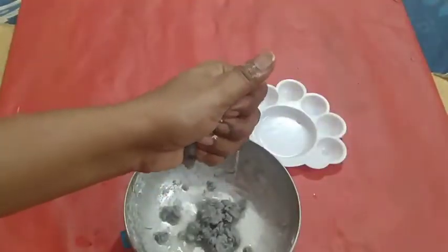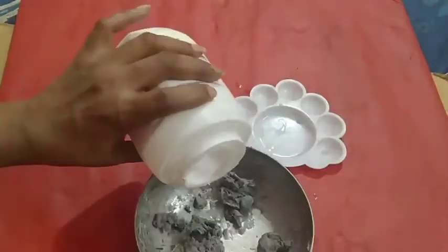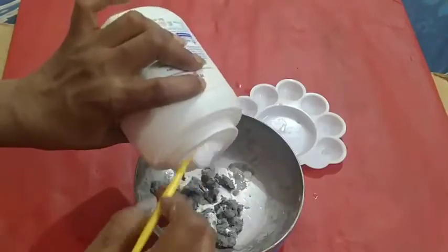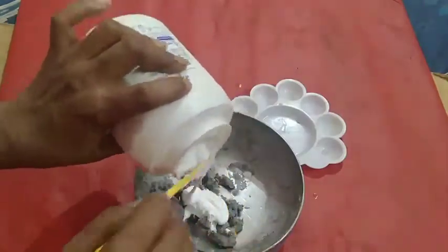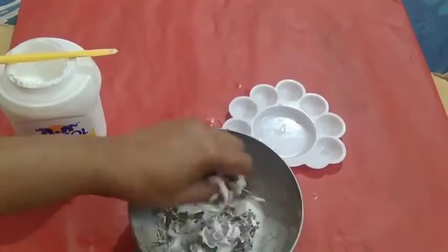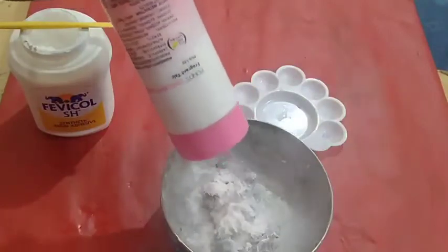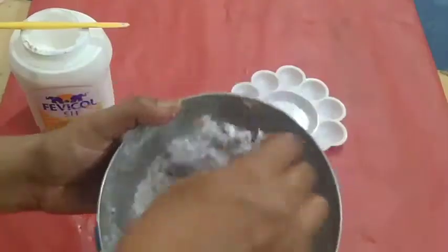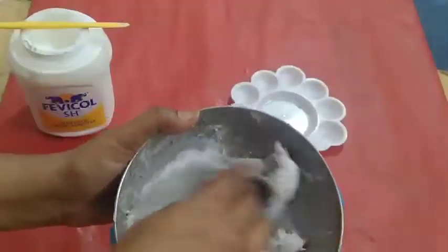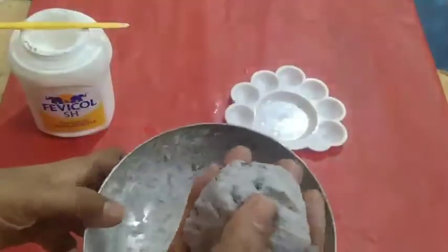Take paper mesh, squeeze out the water, add favicol and mix it well. After mixing the favicol, add some powder — it will give nice color and smoothness to the mesh. Now the mesh is ready to prepare beads.